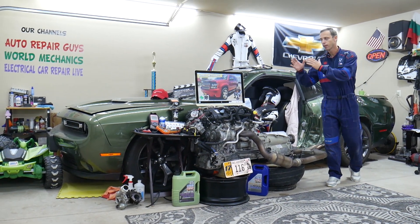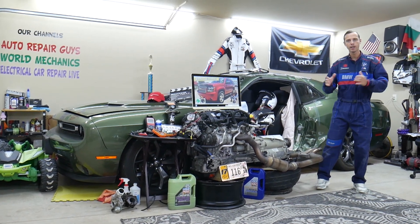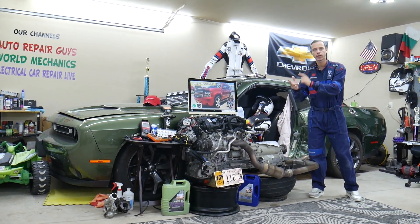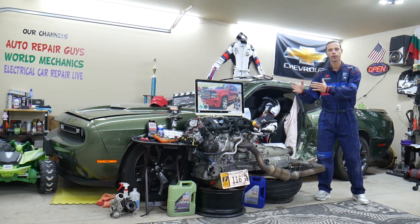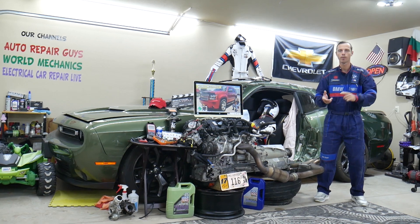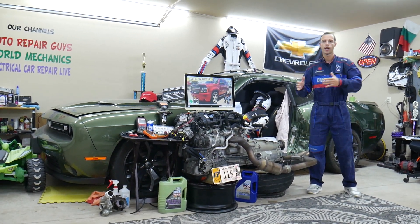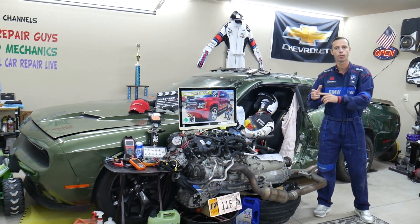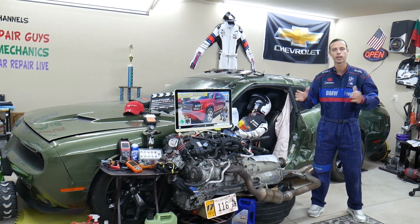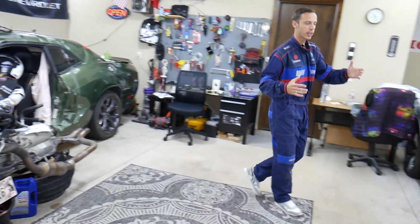If you have a Chevy Tahoe or Suburban, they're built on the same platform. We'll be making a video about every single fuse and relay in that SUV. Let's say you need to find where the fuse for fuel injectors, fuel pump, or ignition coils is located — that way you can fix your SUV and be back on the road. You'll just spend a minute or two watching the video and it will take care of the problem.